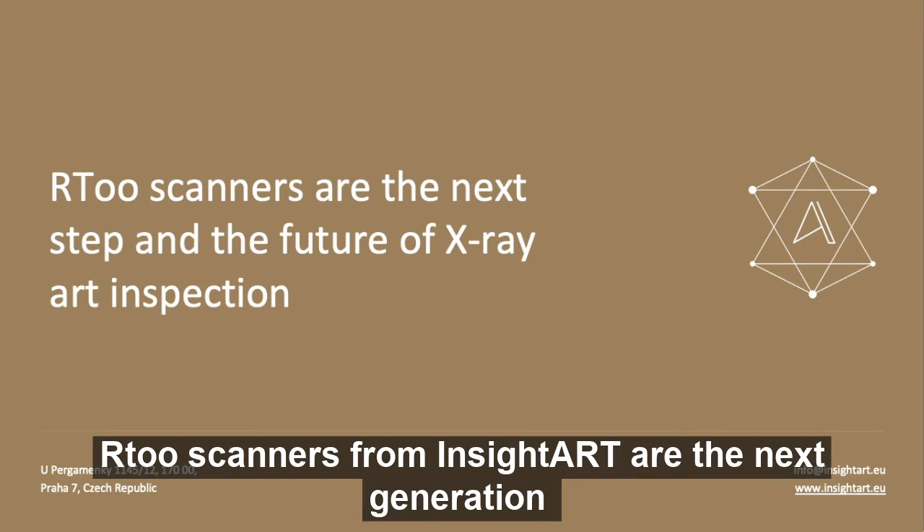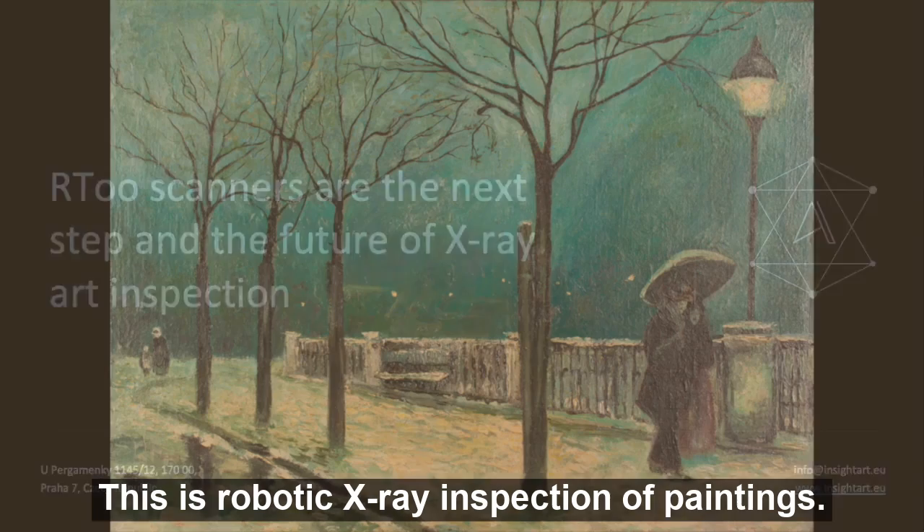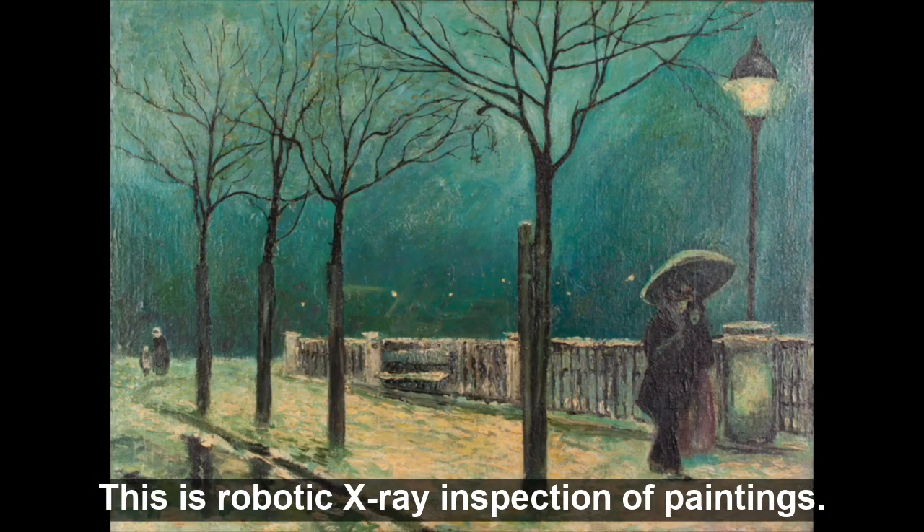R2 scanners from Insight Art are the next generation and the future of X-ray art inspection. This is robotic X-ray inspection of paintings.